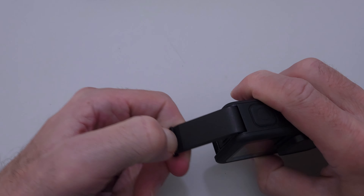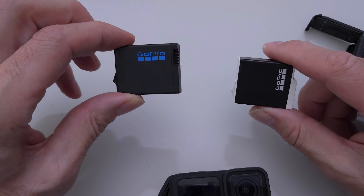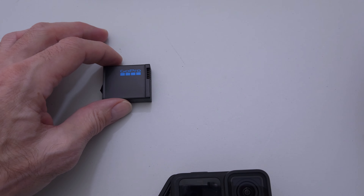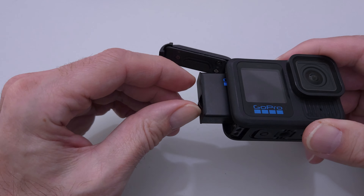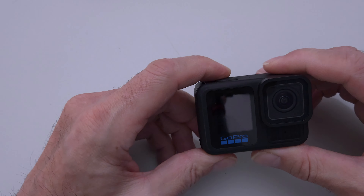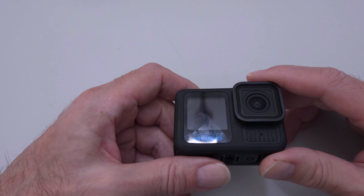The big thing is they changed the battery. It looks virtually the same size as the old battery, but I don't notice a lot of difference in the capacity — it's minimal. I'm not sure if it was a good idea to change the battery if the difference was minimal, because it's not backwards compatible. I guess it was probably a monetary decision. Sony has done this as well, but they made a significant jump in capacity so it was worth it. This one, I'm not sure if it was worth it.